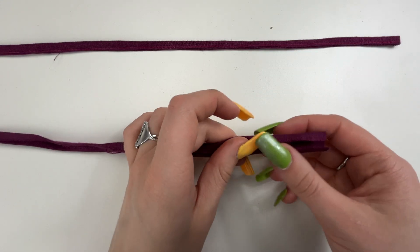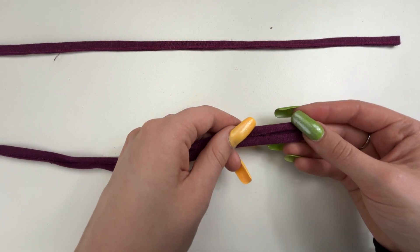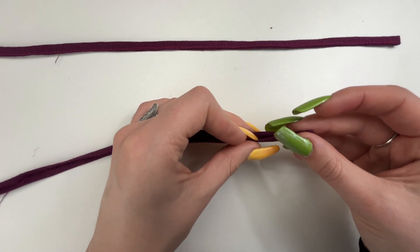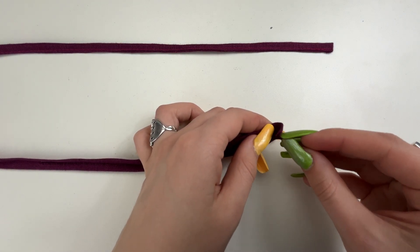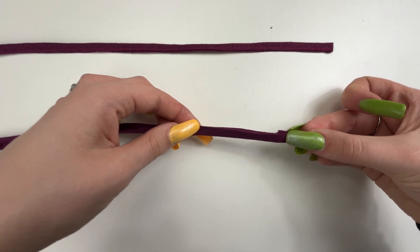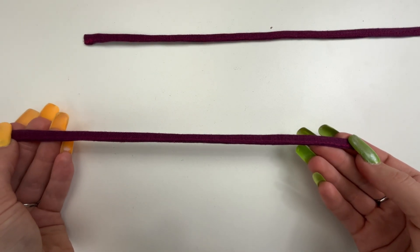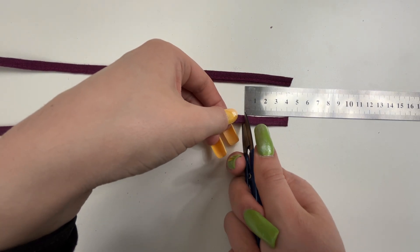The straps. Press the seams of the longest sides of the strap towards the center, placing the seam allowance of the strap inside. Place the seam allowances together and stitch at one millimeter from the edge. Press. Next, cut off a piece equal to four centimeters from each strap — it will be a loop on the back.